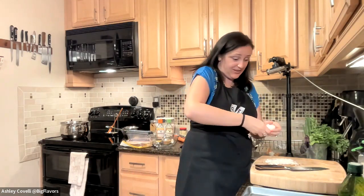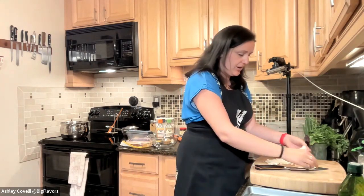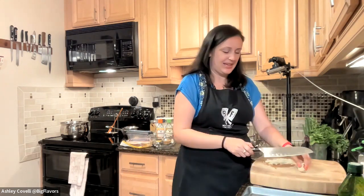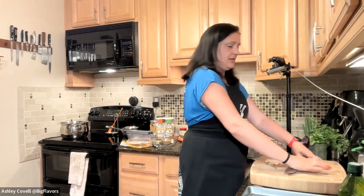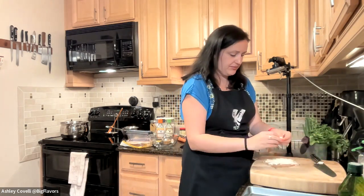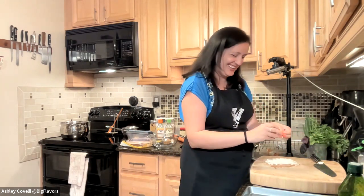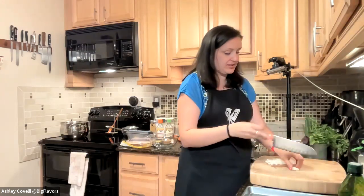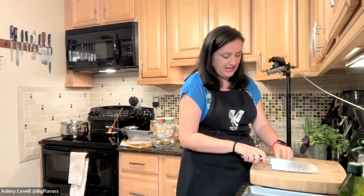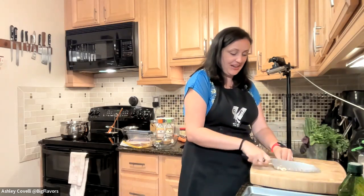These spring rolls can be made ahead of time. I like making a big batch and keeping them on a tray with a damp towel to keep them from sticking to each other. They look super impressive — you can make them earlier in the day or the day before, and then you don't have to do much work when guests arrive.